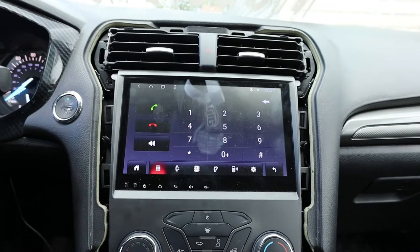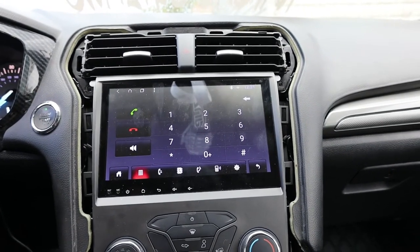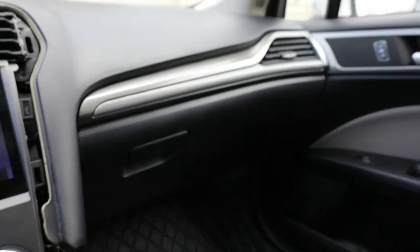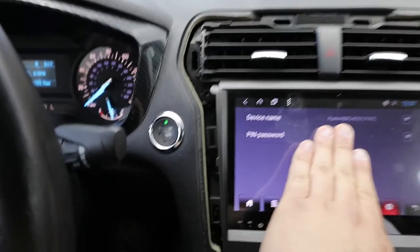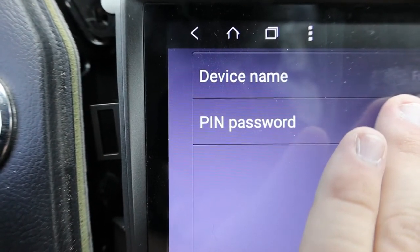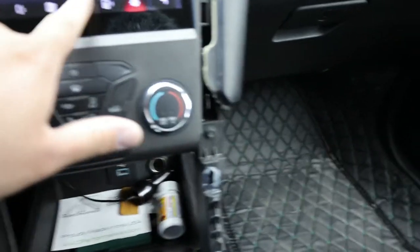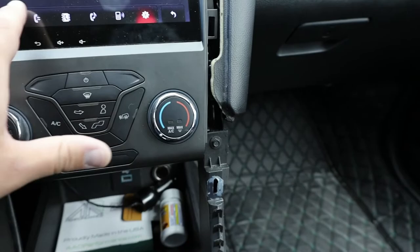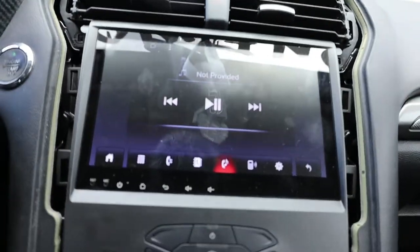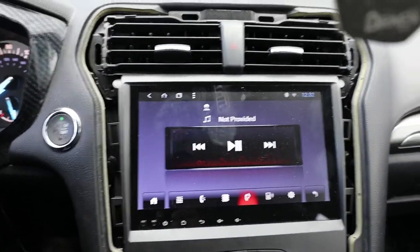It should hopefully be connected — and it is. To get everything set up, I went into settings. You have a device name and a pin password. When you first get it the pin password is 0000. I ended up changing mine, and after I did that my phone had less problems connecting and staying connected.